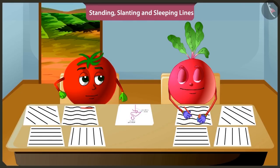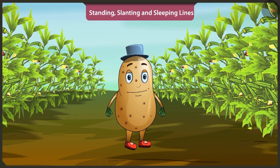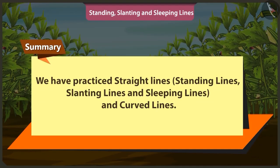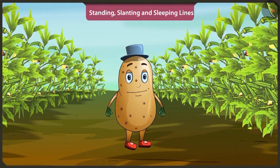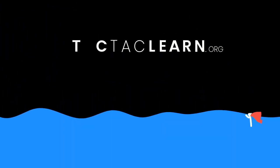Rightly said, Bittu. Now you practice making straight lines like standing lines, slanting lines and sleeping lines, and curved lines. Children, today in this video we practiced straight lines like standing lines, slanting lines and sleeping lines. We also learned curved lines in this video. In the next video, we will practice making more interesting objects. We'll be right back.